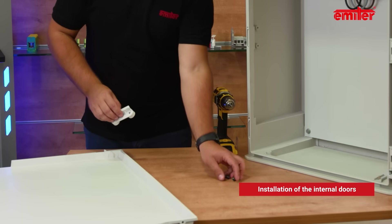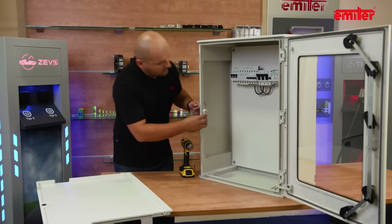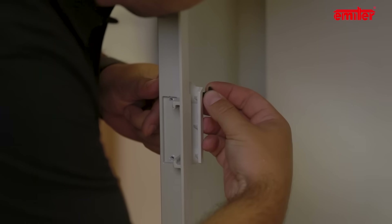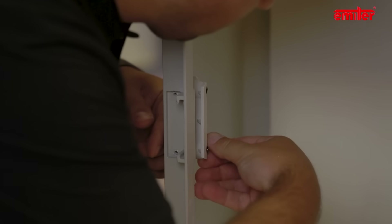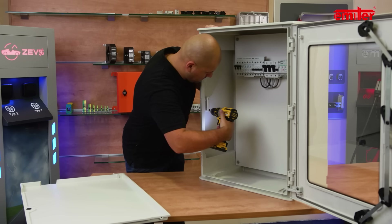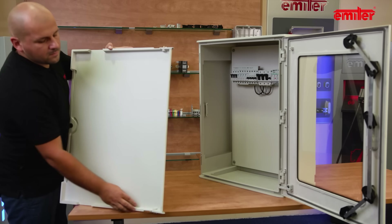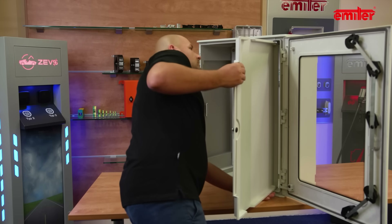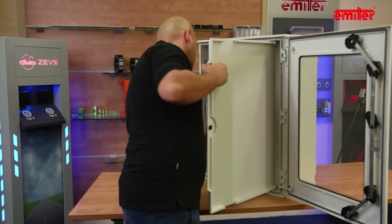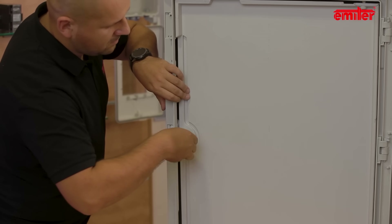Installation of the interior doors is very simple. First we mount the bolt catch to the side of the enclosure. The set includes two screws — use them to fasten the catch. Move the upper and lower locks from the edge. Then insert the upper hinge into one of two prepared slots in the enclosure body. Lower the door so that the bottom hinge will also lock in the slot. Close the door and lock the key. Ready.